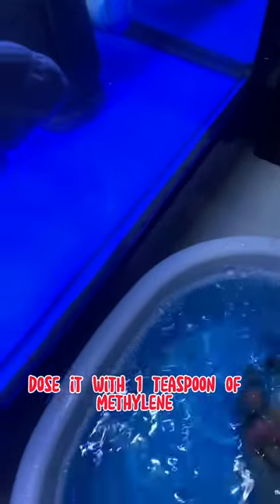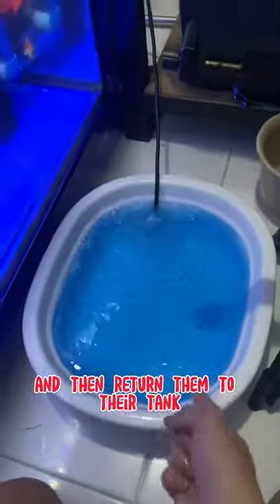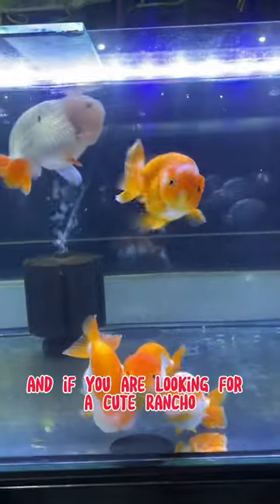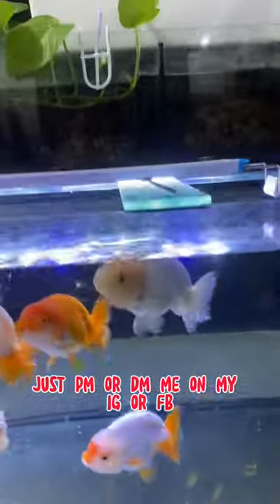To summarize: get a container, fill it with water, dose it with one teaspoon of methylene blue, add one tablespoon of aquarium salt, and wait five to ten minutes, then return them to their tank. Thank you for watching! If you're looking for a cute ranchu, feel free to PM or DM me on Instagram or Facebook — I'm selling imported ranchus from Thailand. See you in the next video!